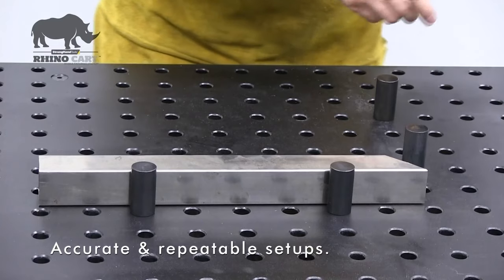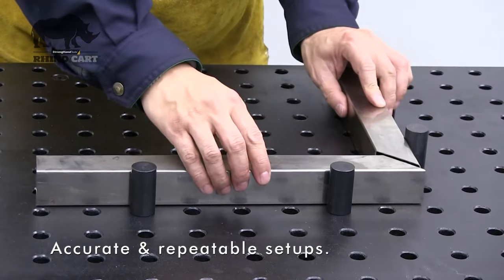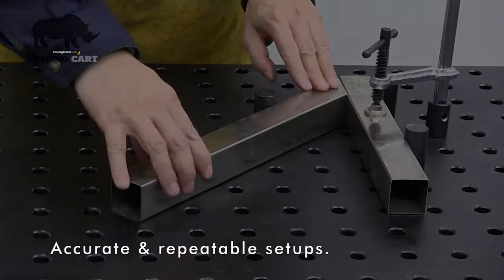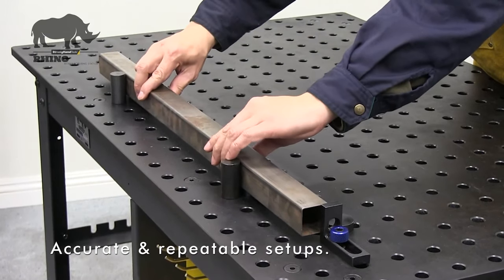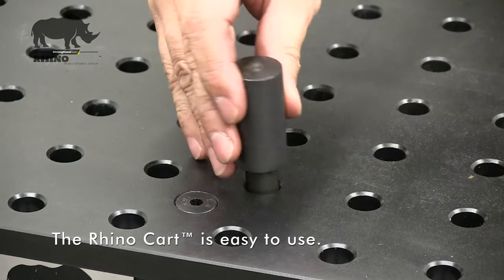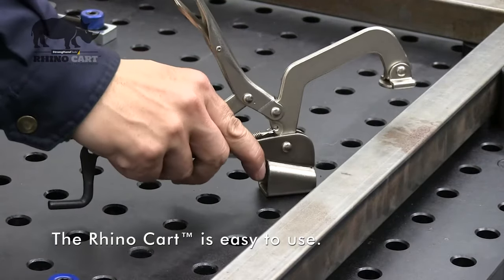Create accurate repeatable setups for each new project. Whether the job is repetitive, short run or a new one-time project, you'll be able to quickly set up a fixture for each new project. The RhinoCart is easy to use.